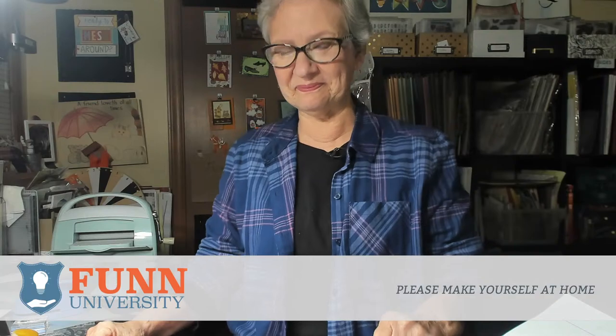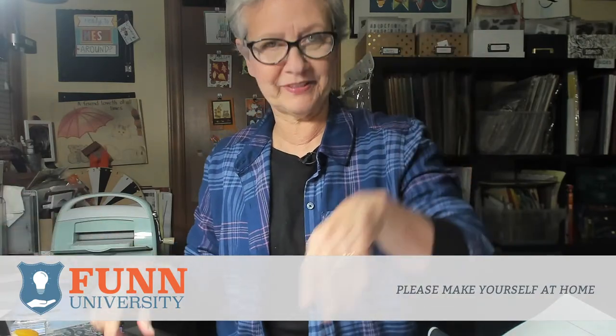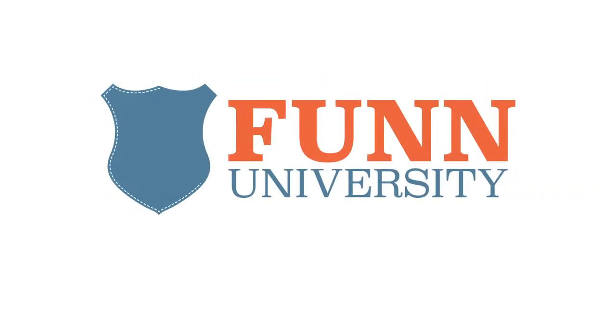Shall we get started? Let's do it. I'm doing fine. It was a beautiful day. Hi, I'm Mary Gunn. Welcome to Fun University. I'm Mary Gunn, Fun founder and head professor of Fun University. Welcome to episode 86, where we are going to tear apart the parameters of craft roulette number 86.